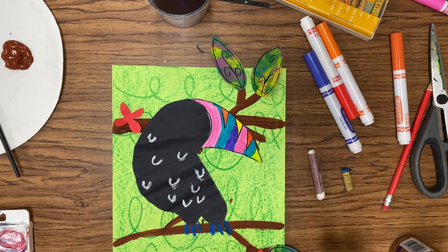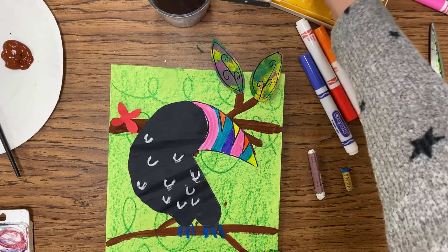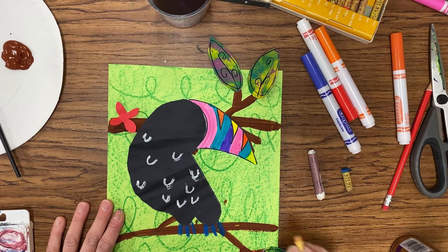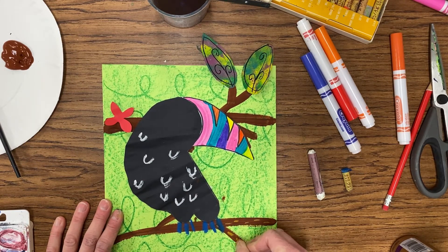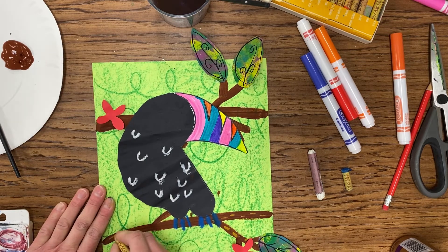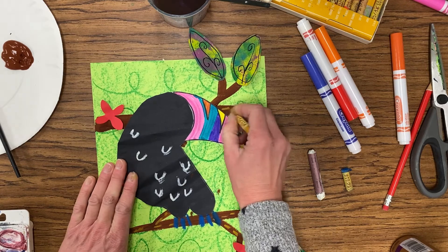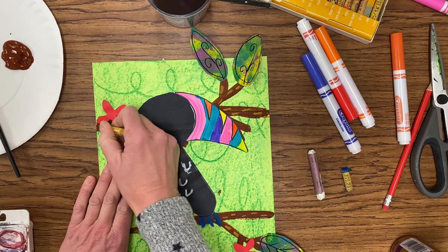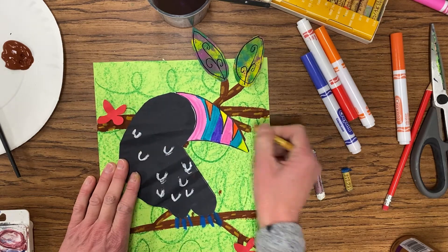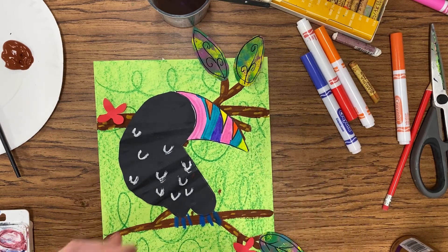Once that part is done, we are then going to start taking a few colors and adding some details to our branch. So a yellow or a brown, and we're going to add dashes or a broken line to our branches, working our way through. We will also add some blue oil pastel on the branches as well with a dashed or broken line. Take your time looking for those open spots, adding in those dashed or broken lines. Now we're going to start with our blue — you can peel off some wrapper if you need to.